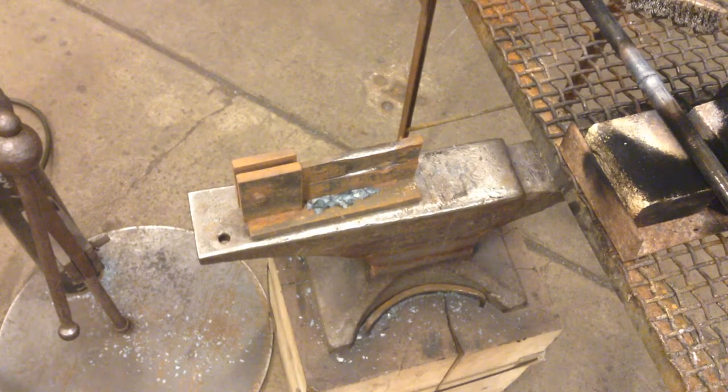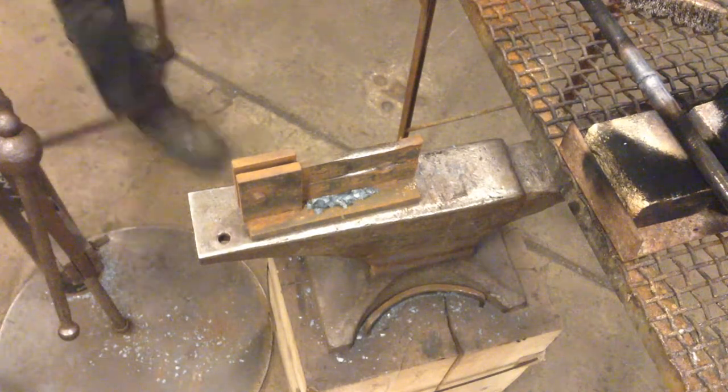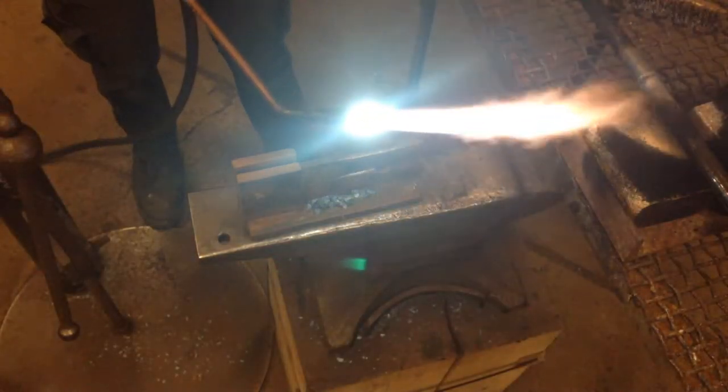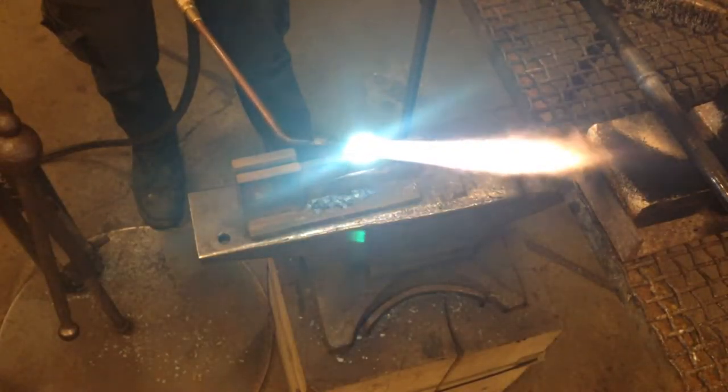We're going to show you how to make bamboo. Right now we have an oxyacetylene torch set up — seven pounds of pressure for the acetylene, 11 pounds of pressure for the oxygen. We're going to bring that cone to a nice short blue cone.